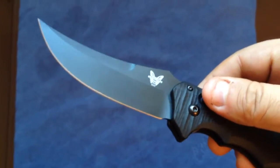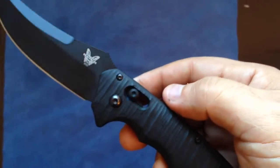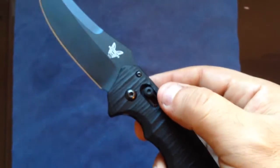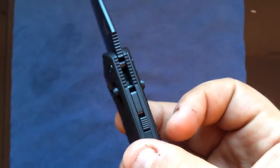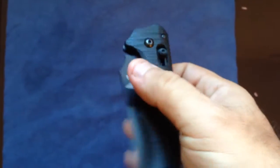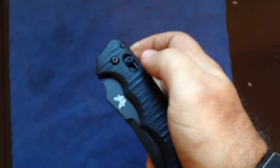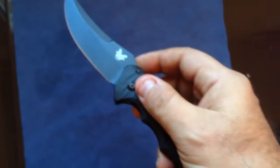It cuts fairly well. The Axis here, as you probably know, works as both the opening mechanism for the auto and also the locking mechanism — same as the Axis lock. But if you want to use it with one hand, it's kind of difficult because you've got the spring system, so it's very hard to operate with one hand. You have to be very careful if you don't want to hurt or cut yourself.